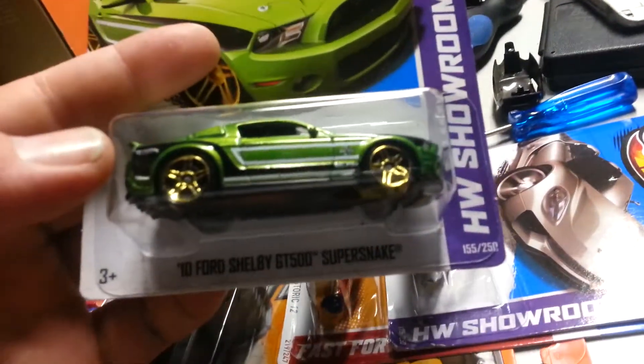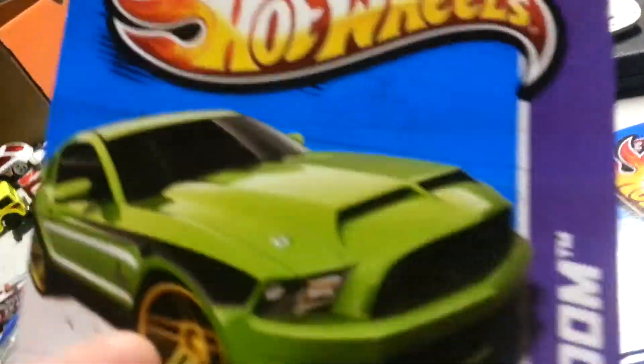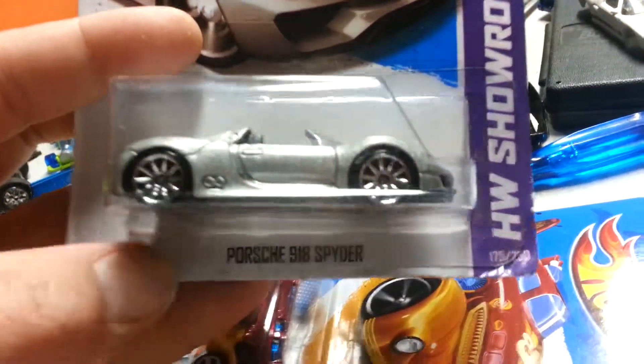Here's some Hot Wheels and Matchboxes I got. I'm going to re-show some that were in a previous video where I didn't realize my camera was upside down. Got the 2010 Shelby GT500 Super Snake — I think I already have one, but extras aren't bad. Got the new for 2013 Porsche 918 Spyder, really good car.